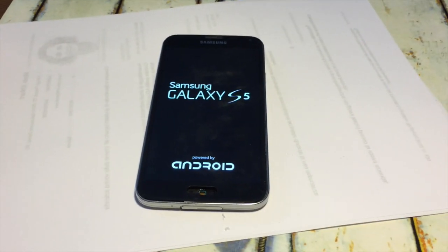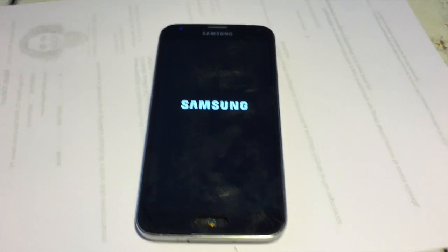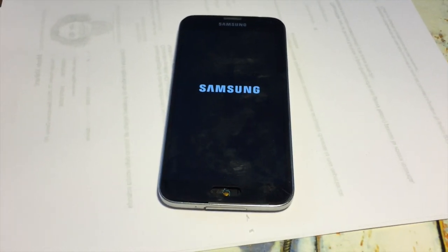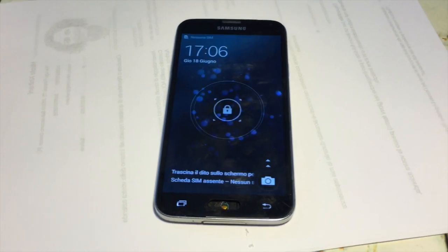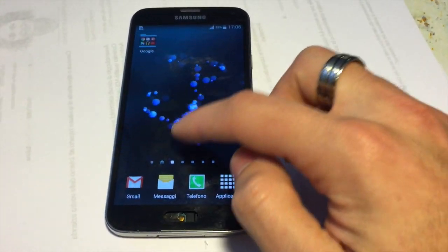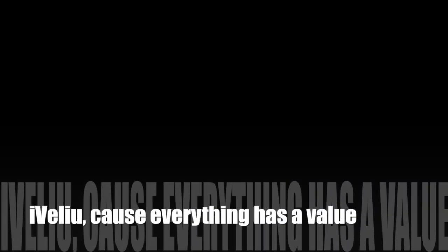Now it's time to try our LCD and hopefully it will work. As you can see, I didn't put the home button yet but I will do it later — for now I'm just here to show you that the Samsung is still working. Thank you for watching and I hope this tutorial will help you. See you in the next video.